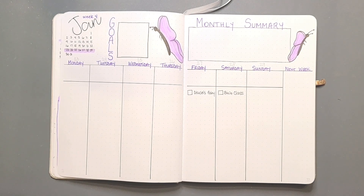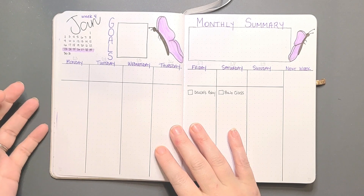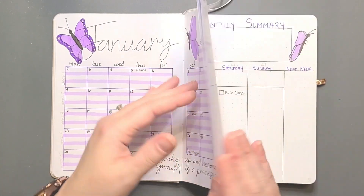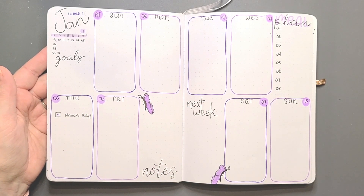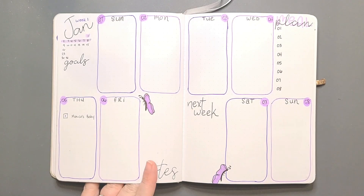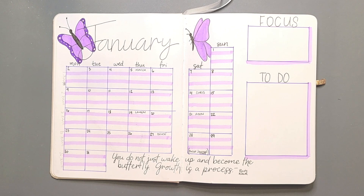Now you guys are ready to start your bullet journal for 2023. There's nothing else that you need to add. The only thing you can add is if you have any other information — go ahead and write it on your January monthlies and put it in your weeklies. If you're going to wait and do it per week, which I recommend, use your monthly as a hub to write down everything until you get to that specific week. Well, that ends this bullet journal setup for 2023. I hope you enjoyed what we did for January, and I will see you guys probably in the middle of January when I show you our February spread. Until then, goodbye!